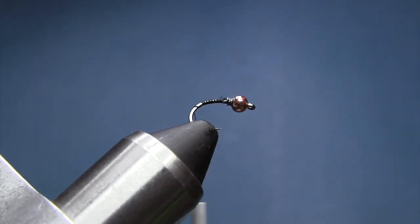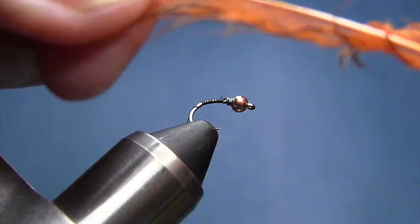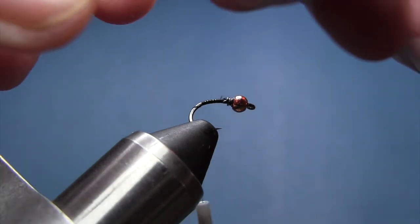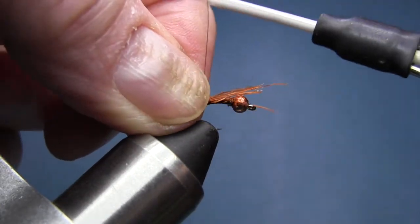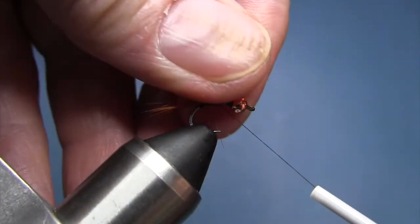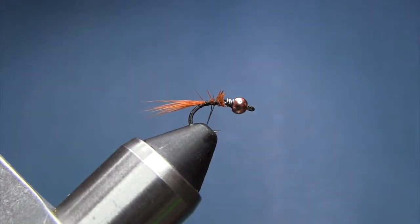Once we get to about this point, we're going to take a feather from that hackle and just take 10 or 12 fibers off one side of it. Just even them up and pull them out. We're going to tie that in for our tail, and that's going to be approximately the length of the hook. Tie it up just right here and trim that out of there. Just going to neaten that up a little bit.